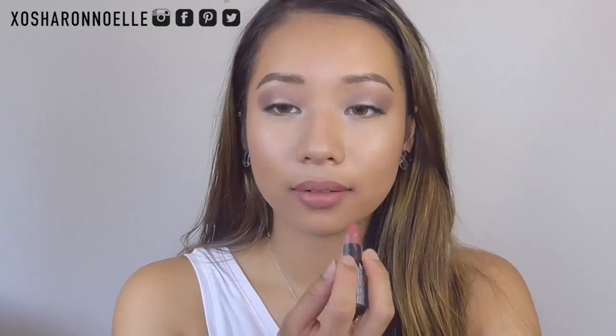Moving on to lips, I'm using my favorite combo: the Prestige Lip Liner and NYX Matte Lipstick in Euro Trash. I love this combo so much — it goes with everything — and I'm just applying it straight from the bullet.